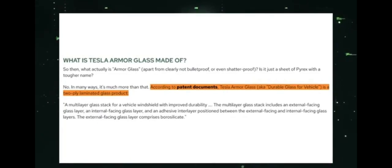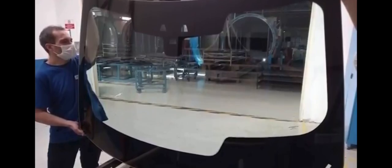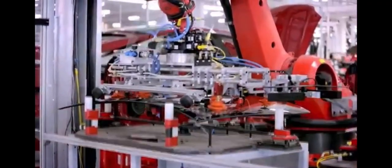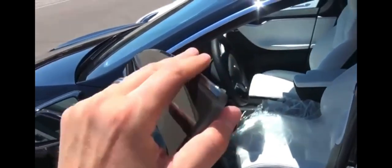According to patent documents, Tesla's armor glass, also known as durable glass for vehicle, is a two-ply laminated glass product composed of an external-facing glass layer, an internal-facing glass layer, and an adhesive interlayer sandwiched between them. The external-facing glass layer is made of borosilicate. The patent highlights the durability of this design, including its resistance to scratches, pitting, and chipping. It's also designed to reduce thermal cycling in the glass, preventing minor damage from escalating into larger cracks. While the terms bullet, ballistic, blast, armor, or force are not explicitly mentioned in the patent, it's clear that the armor glass was designed to withstand more than just everyday wear and tear, a testament to Tesla's commitment to durability and innovation.